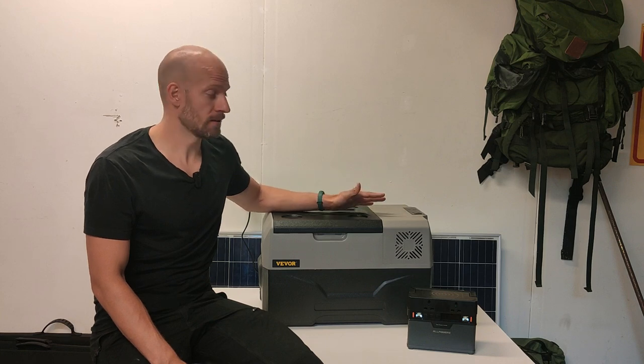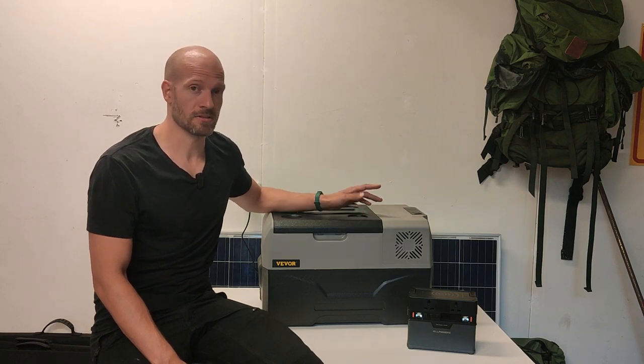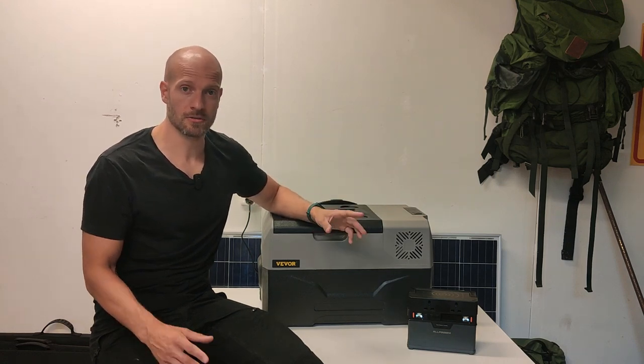Would I recommend this? Yes, definitely. If you want a portable car freezer-refrigerator that's easy to use and easy to transport, this is the way to go. I see no reason to buy a fancy brand for twice the price when you get the same thing here. There's a link below along with a discount code so you can get it even cheaper. If you have any questions, write them in the comment section and I'll answer as soon as possible. If you liked this video, please give it a thumbs up, and if you want more reviews, subscribe. Take care and bye!